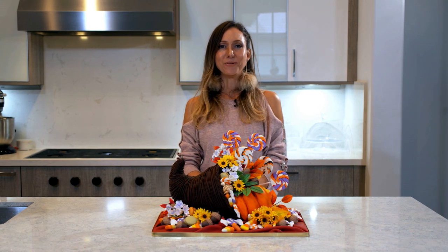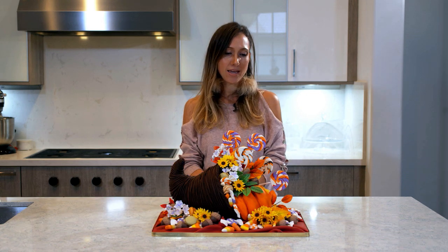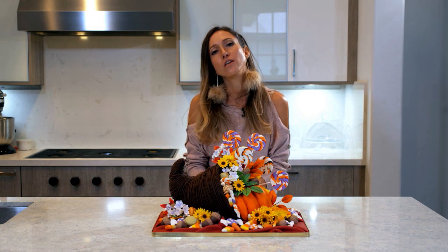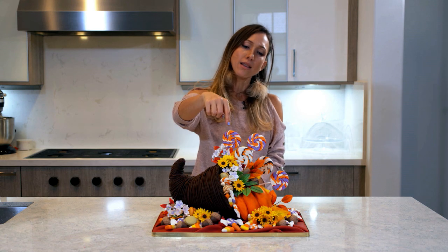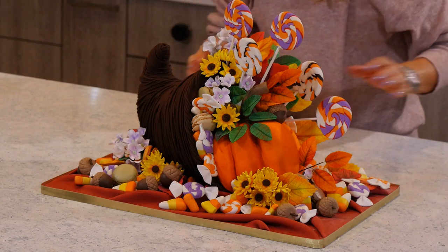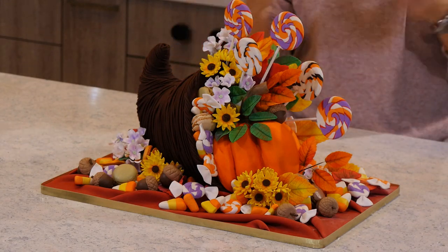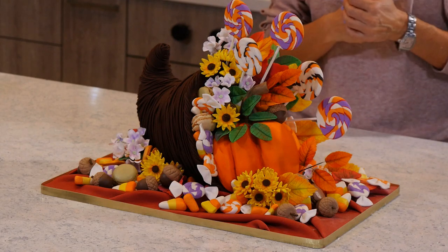Hi guys, welcome. I'm Sylvia and today I will be showing you how I made this cornucopia cake. In the last couple of videos I showed you how to make the lollipops and candy corn, and I showed you how to make the little acorns and the leaves for fall, so if you are interested in trying this cake out, go check those videos out.